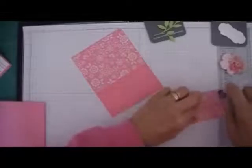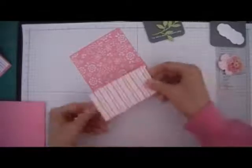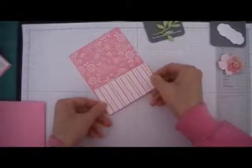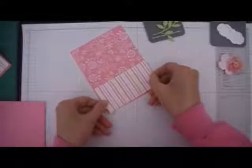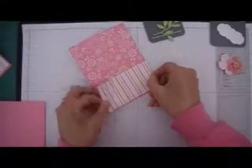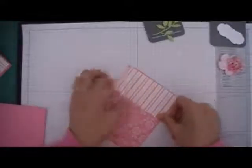I always like the combination of the striped paper and the flower. I really like that contrast. Next thing I'm going to add is the ribbon.